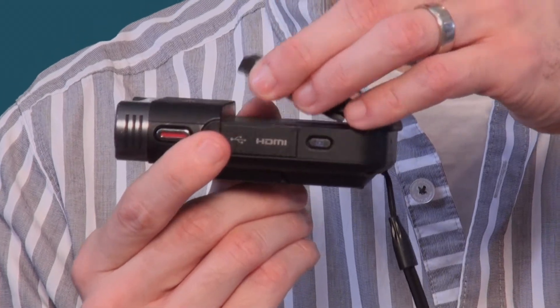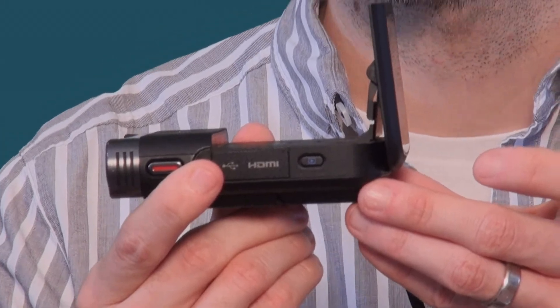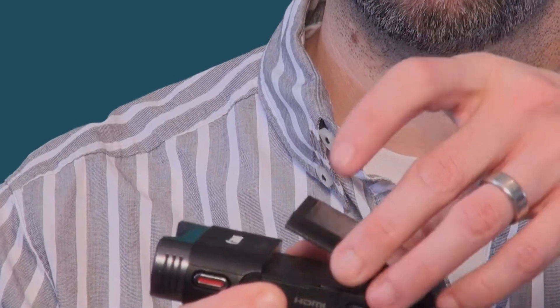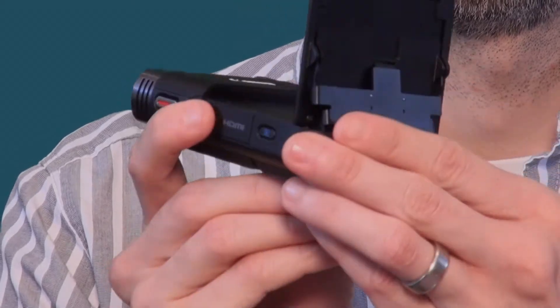It has an adjustable viewfinder — this is something that's super unique to this camera. If you look closely, you can actually tilt it up and look at the image from different angles. Video bloggers might get a kick out of this camera because the viewfinder is adjustable so you can look at yourself when you're recording. So that's what I'm doing right here — you could do a walk and talk video. You could turn it around and show your video producer. It's a unique thing for people that might want to do video blogs.